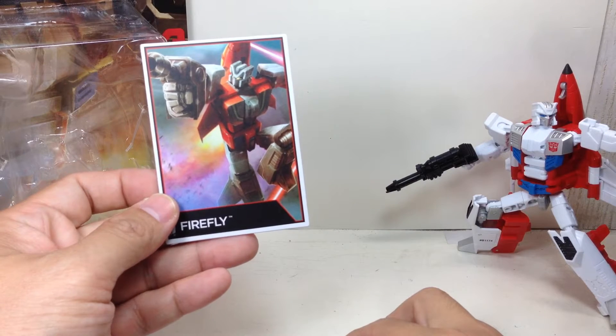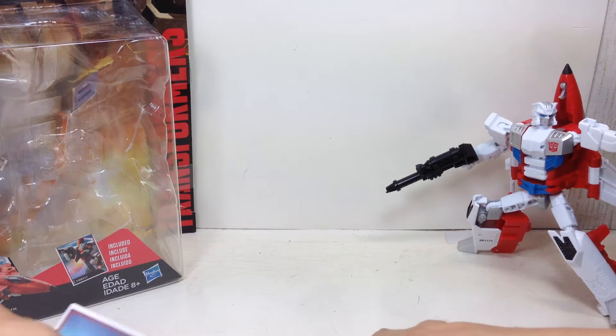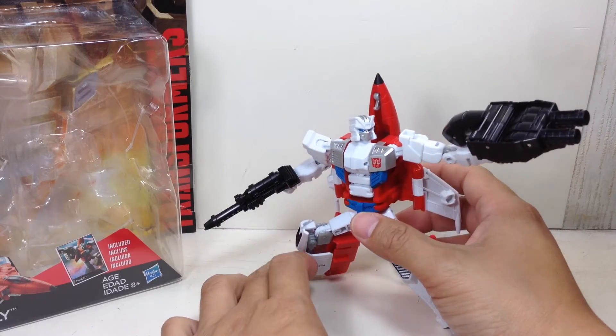Here is Firefly. Interestingly enough, he's now called Firefly, whereas in the old G1 toy he was called Fireflight. There could be some trademark issues, which is why Hasbro decided to go with Firefly.